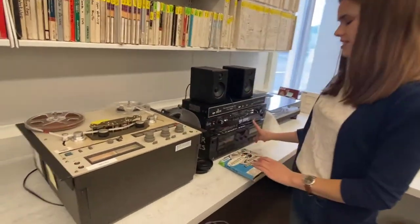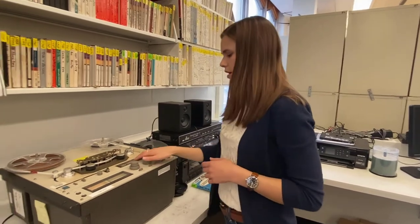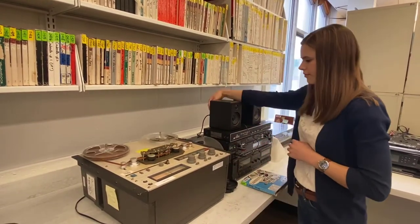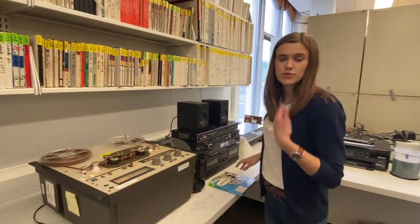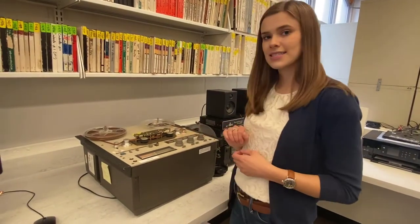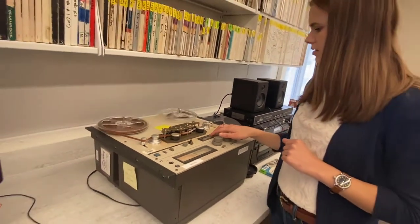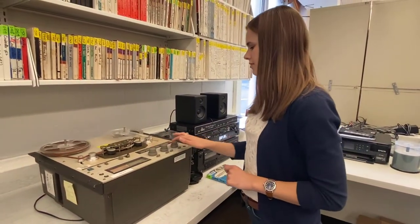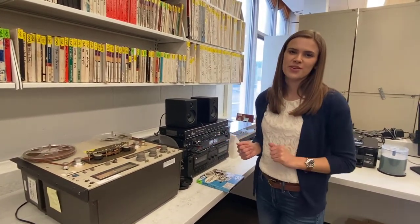We'll go ahead and press the record button once on our audio recorder. That will allow us to listen to the tape before we actually finish recording it, so that we can just see what's on it. We'll go ahead and press play. I'm just going to adjust these two dials. This seems to be some sort of lesson or beginning of a program. We'll go ahead and stop it and then rewind it so we can get it right from the beginning. Then we'll hit record once more, which will start our recording. It will record straight into this USB, which we'll then transfer to the computer to do some editing later.